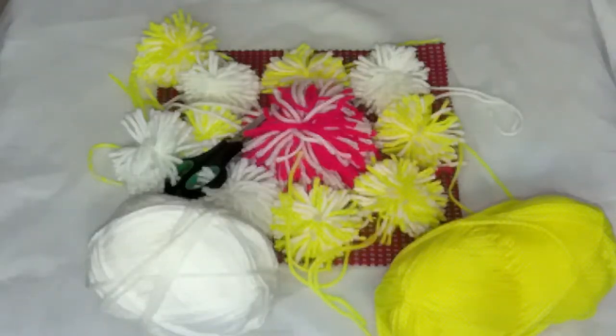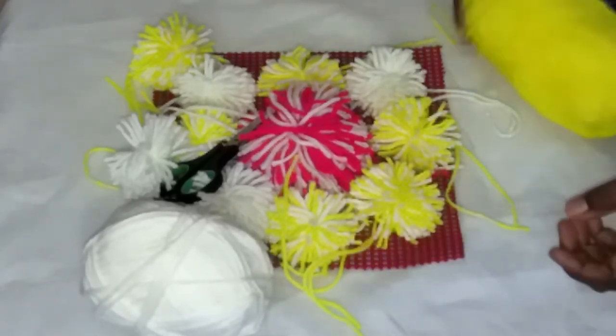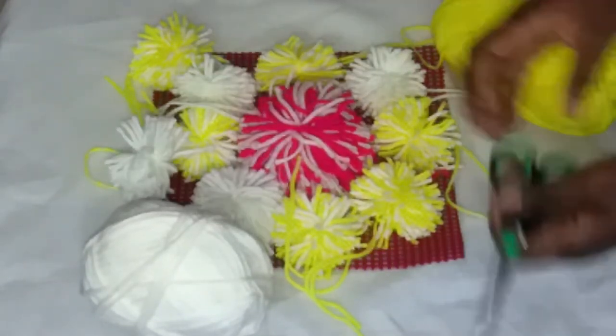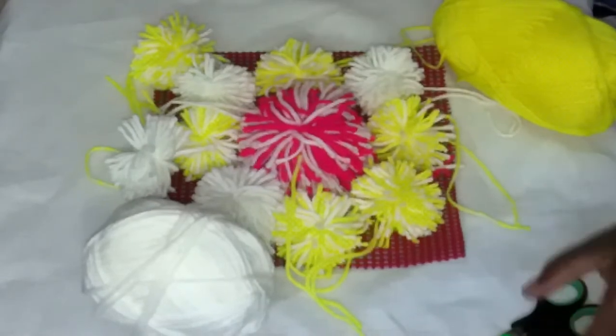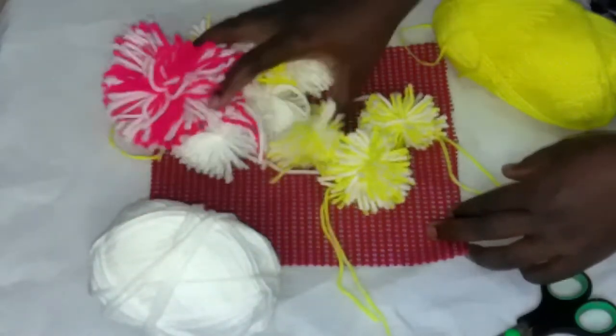Hi everyone, how are you? We are at it again today! We're going to learn how to make a perfect pom-pom, and then after that we'll make a mat made from pom-poms. I've done a few which I'm going to put aside.